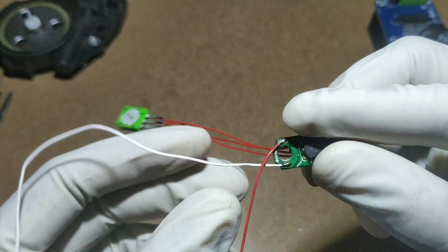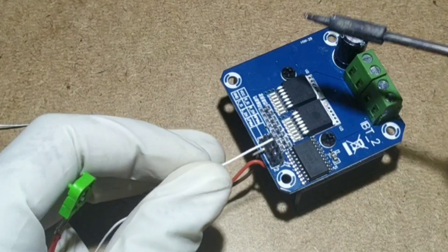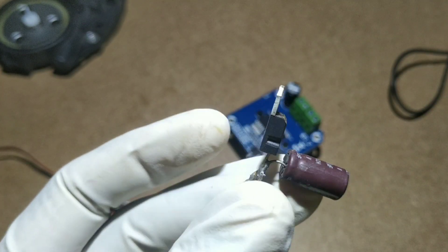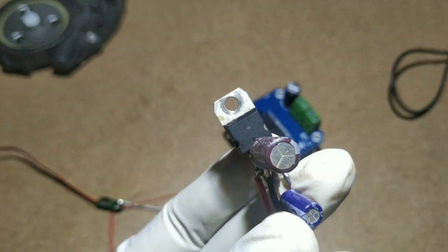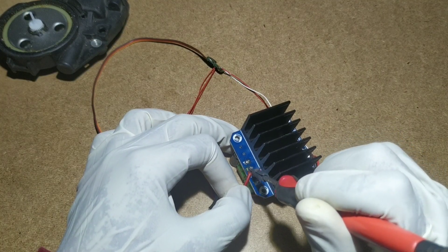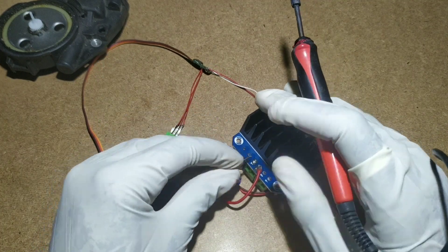Now solder the servo 5 volt output to IBT2 motor driver pins 1 and 2. Here I'm using a 5 volt regulator to power the IBT2 5 volt input, directly connecting the 5 volt regulator output to the IBT2 input.